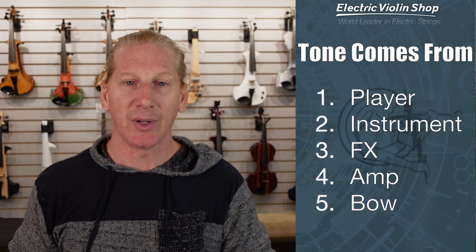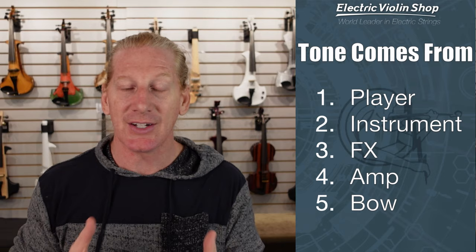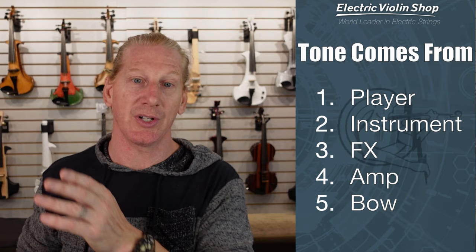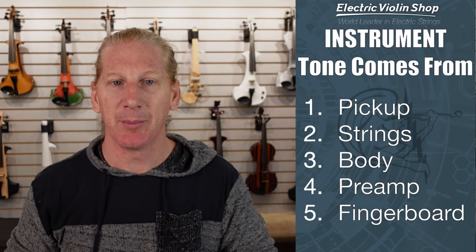The instrument is the next biggest factor. If you're a consumer buying an instrument, you're not going to change the way you play a whole lot, so the biggest choice you can make on tone is the instrument itself. We always want to start as close to the source of tone as we can — player, then instrument. You might say, 'I can put effects on it and make it sound completely different,' but an NS Design violin is still going to sound like an NS Design violin through compression, EQ, and distortion — different than a 3D Varius through those same effects. The instrument itself does matter.